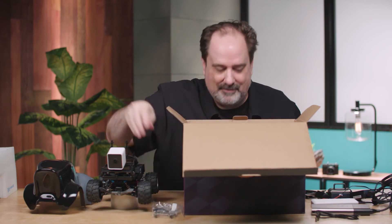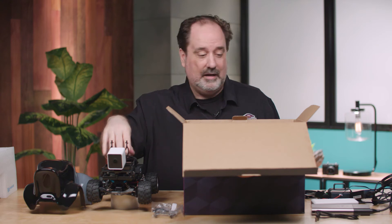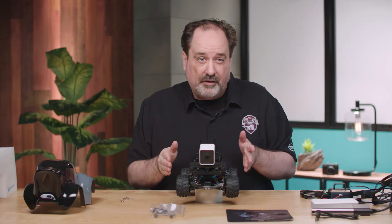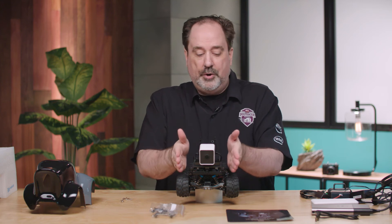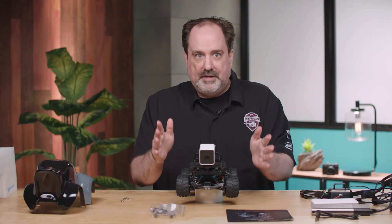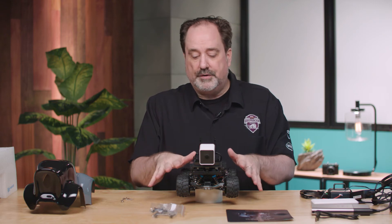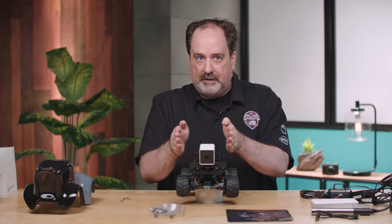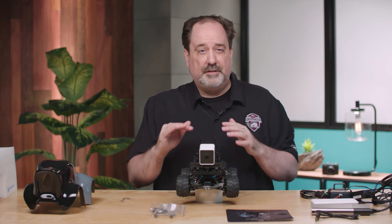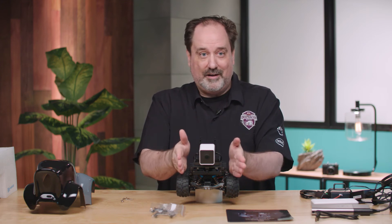That empties our box. Looking closer at the vehicle — one of the first things you might notice is it will look like your front tires are not aligned properly, that one wheel is sticking out to the side. This is intentional — it's called Ackerman's steering, which means at velocity when making corners, you actually do not want the wheels perfectly aligned. You want them slightly off parallel for better grip, traction, and speed around corners. It's baked into the car, so if they look unaligned, that's a good thing.